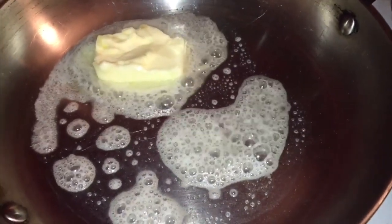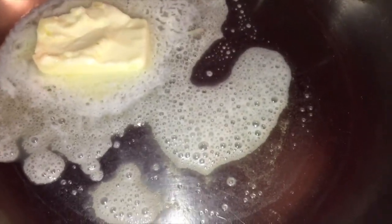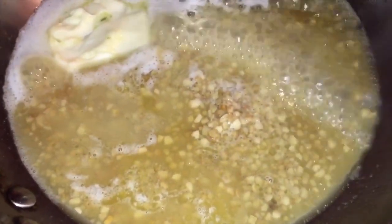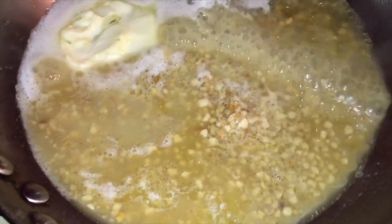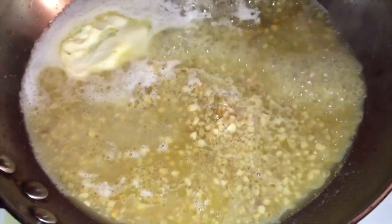In a hot skillet I'm melting down about three and a half tablespoons of butter, and I'm pouring in a little tiny bit of extra virgin olive oil — that's about two tablespoons. I'm going to add about two tablespoons of minced garlic plus about three tablespoons of the garlic oil that comes in the jar. We're going to toast this garlic a little bit — but keep your eye on it, you don't want it to burn or get bitter.